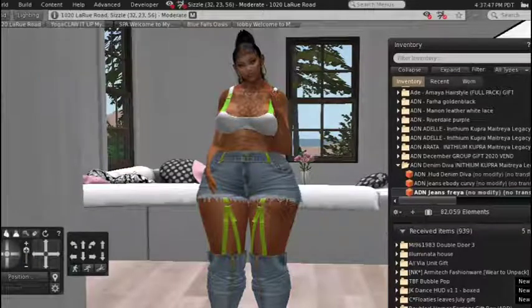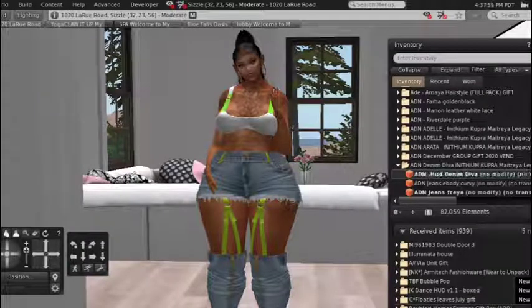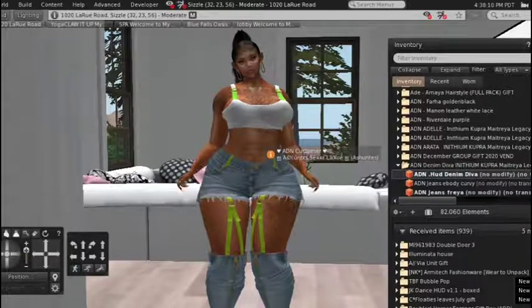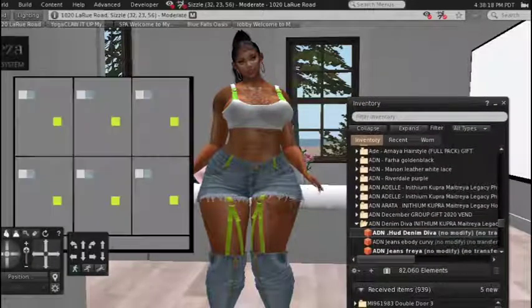These jeans are called ADN Denim Diva and you get a HUD. Let's look at the HUD real quick. The top came from Queens — one of their gift items called Batty — and it comes with a top, shorts, and panties. I decided to wear the top, make it white, and make the straps green. I had the HUD turned off so let me turn it on.